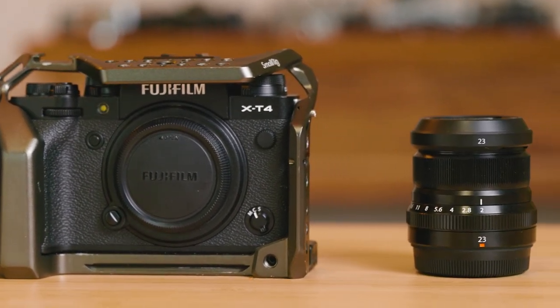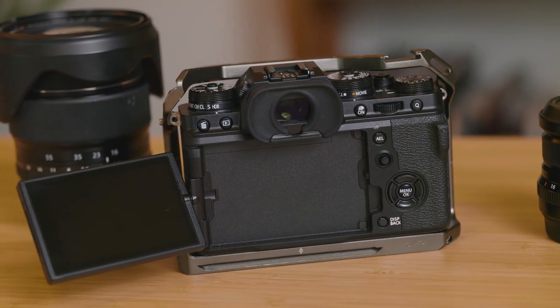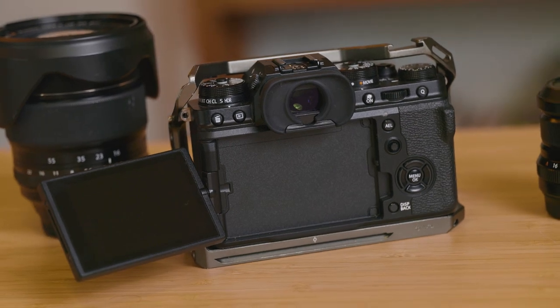I always struggled with color grading that Panasonic footage. There was something about the colors I never really enjoyed working with. So when the Fuji X-T4 came out, the fact that it could shoot 4K at 60fps was a big deal — that was something the GH5 could not do.